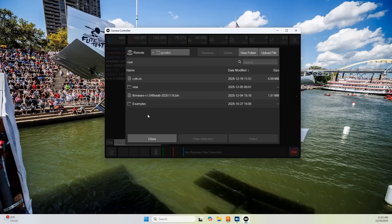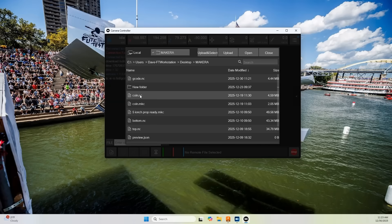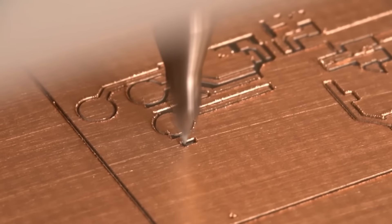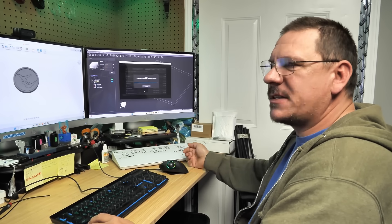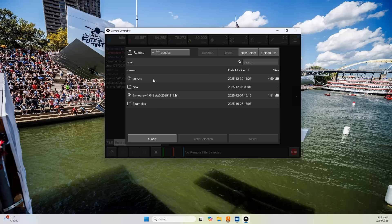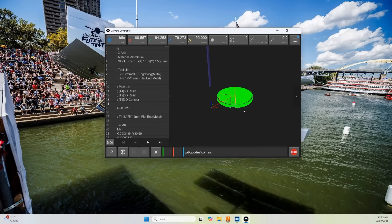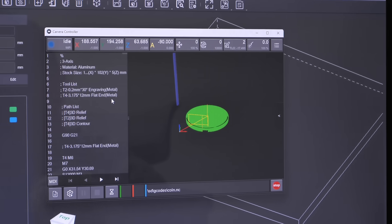Now we're going to come over to our controller. We're going to click upload file, find our coin.nc file, select it, and upload. In this case we're just making a coin to show you how this works — something pretty simple. But you can do some really neat stuff with this machine; for example, landing gear parts that need to be structurally sound, spinners, all kinds of neat stuff. Now that it's uploaded, we'll close this and find what we just uploaded — the coin.nc. Highlight it, select it, and that loads it onto our machine. It shows all our tool paths, and over here is what our G-code looks like — the CAM process converted all those tool paths into G-code, which runs into the machine and tells it what to do.